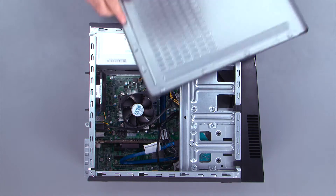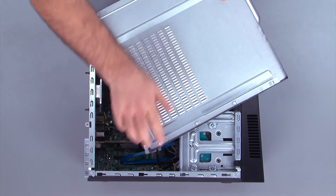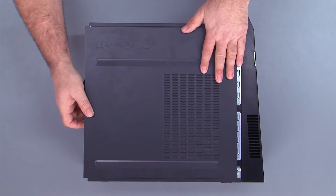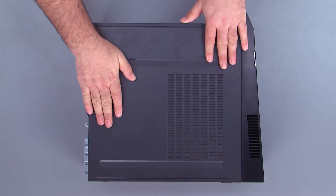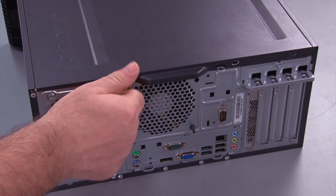To replace the cover on the system, we want to align the tabs with the holes when we place the cover down. Then slide the cover forward. Replace the two thumb screws.